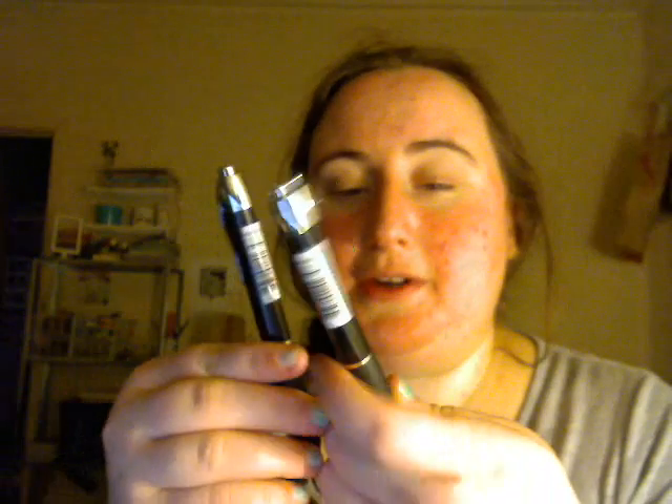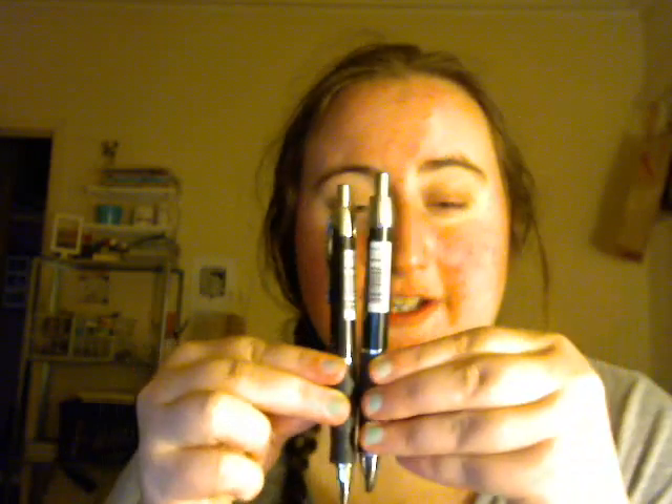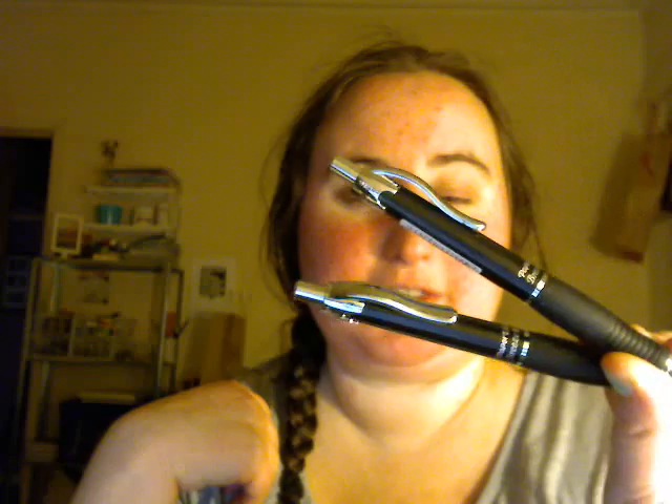I also got two stamps — one says 'freaking brilliant' and the other says 'love it.' I'm not sure if I'm going to use these in my Filofax, but I picked them up today. I also got two Paper Mate Breeze Elite pens; they were 99 cents each so I thought I'd try them out. They're just ballpoint pens but they look cute, so I picked them up.